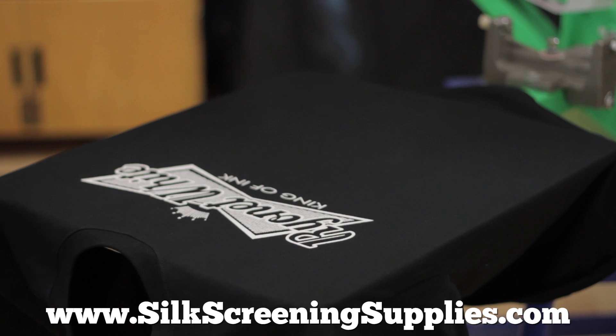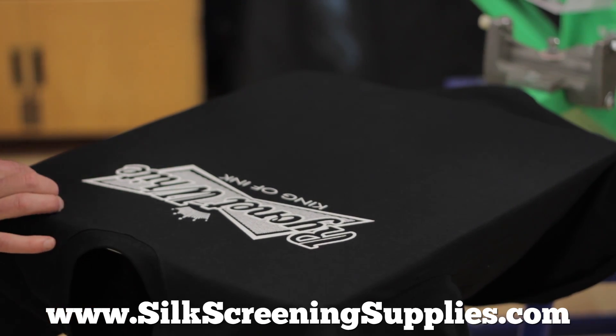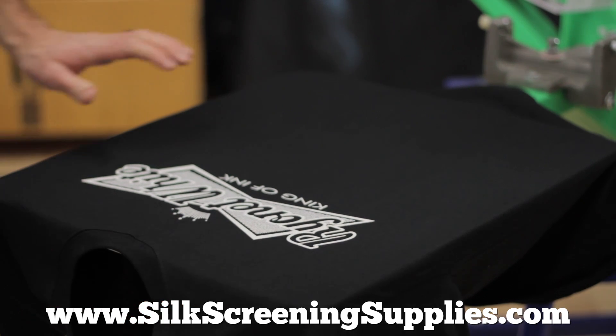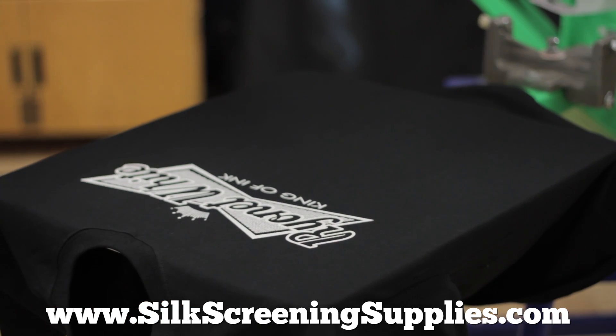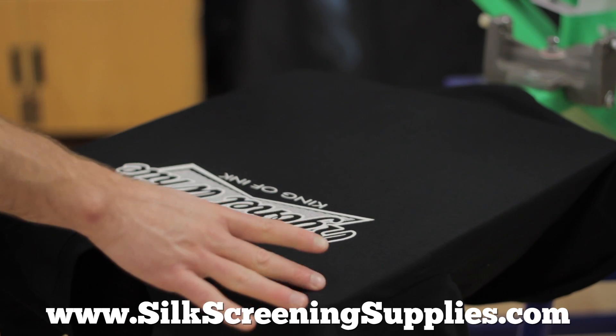That's impressive. That really is — that is amazing. So let's compare and contrast. As you saw, I just flooded that once — well I did it twice, but really to show you the flood — and then printed that with about a five degree angle and we got a phenomenal result.